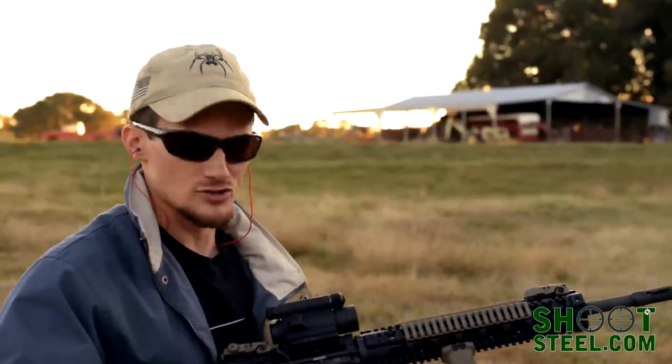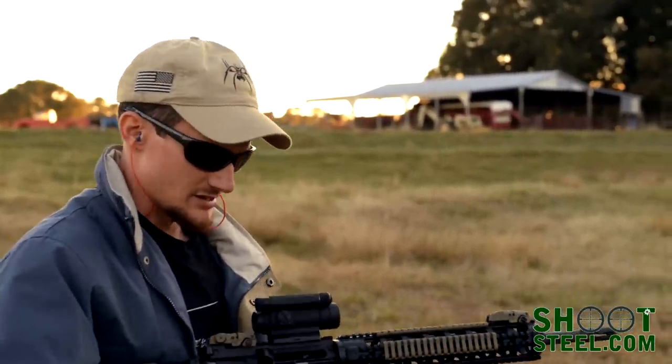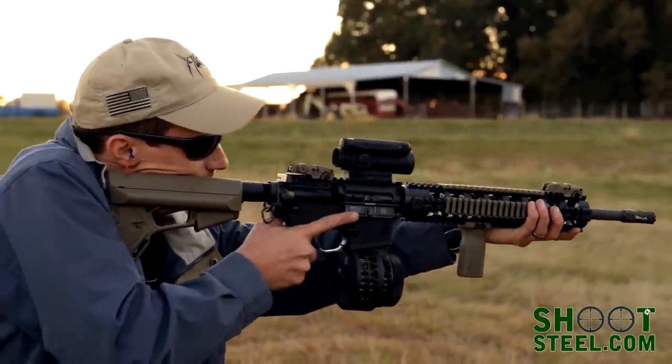Let's give the skeletonized drum a try and see how it works. It's actually pretty nice — it's a little bit lighter weight, I can already tell. Let's go.